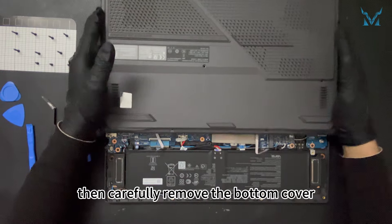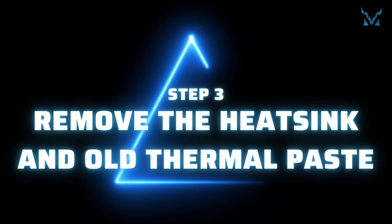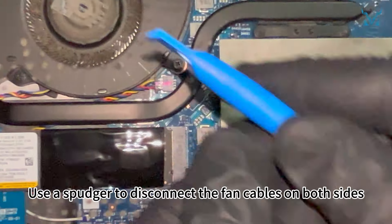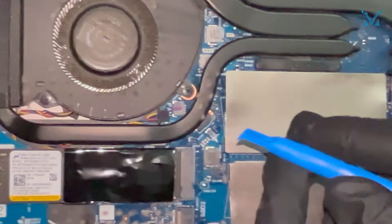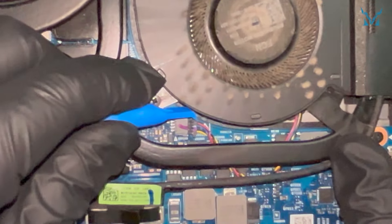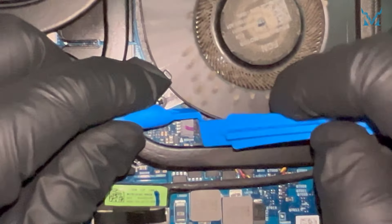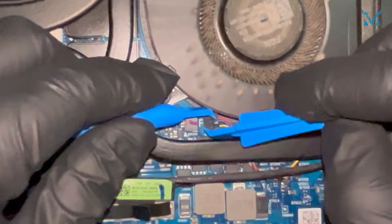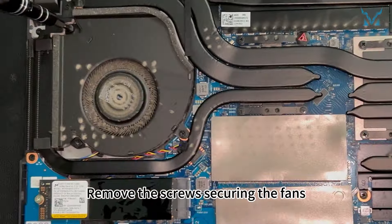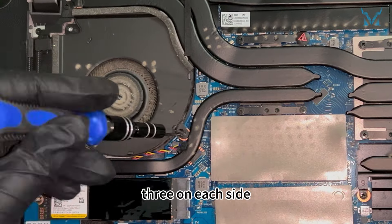Then carefully remove the bottom cover. Step 3: remove the heatsink and old thermal paste. Use a spudger to disconnect the fan cables on both sides, then remove the screws securing the fans — three on each side.